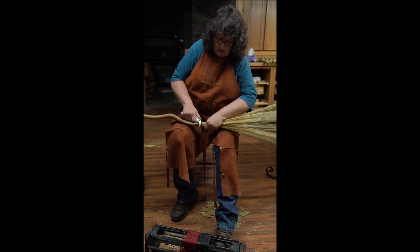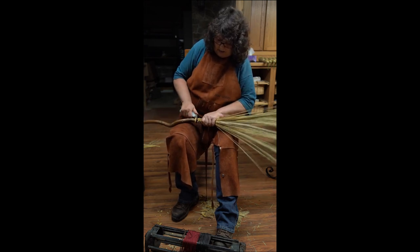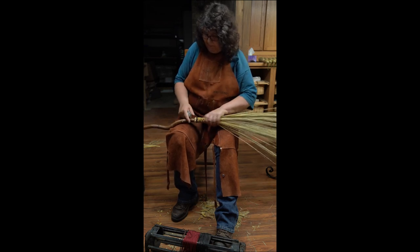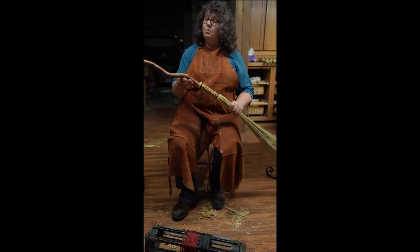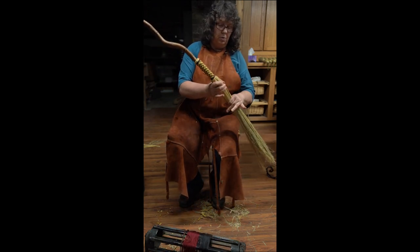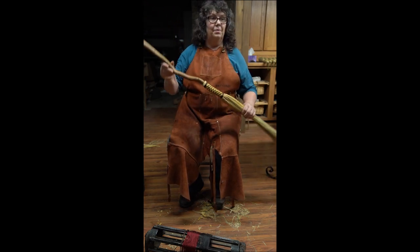I'm just taking the edges off of this. And that's how I attach my sweep to the handle. After it dries, I'll sew the sweep together down here. And this will be a cobweb broom.